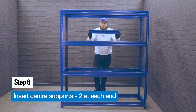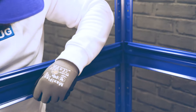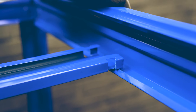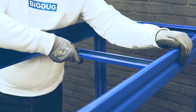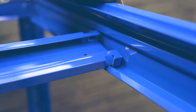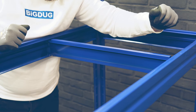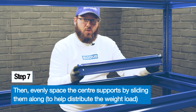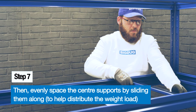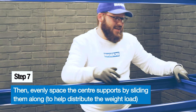Insert the centre supports. The cut-outs of the centre supports attach onto the lip of the front and back beams. Pull the front beam in toward the back beam, then twist upright and it locks into place. There are four centre supports per level — two at each end, evenly spaced.